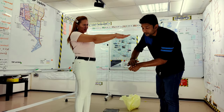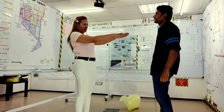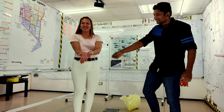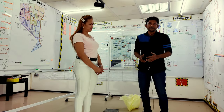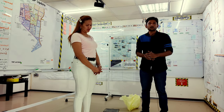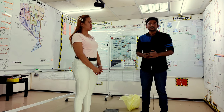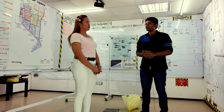Hello friends, welcome to our magic channel Jado Chakro. Today I'm going to show you an amazing magic trick. A Philippine girl will perform with me today.